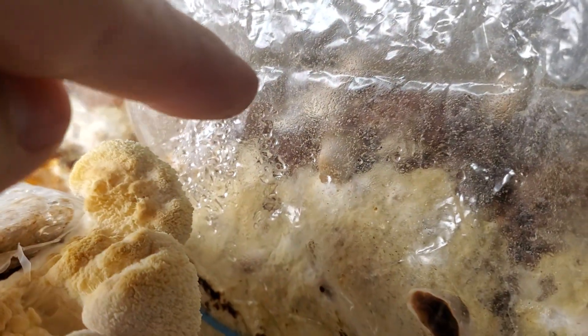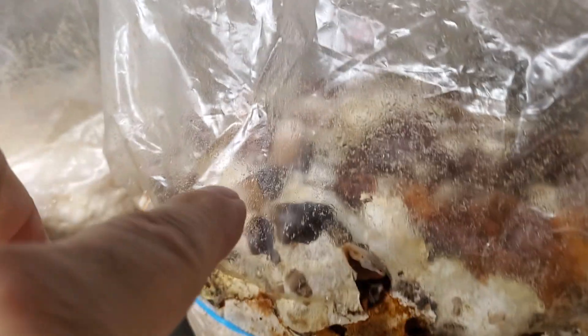Black reishi putting off some nice pins, starting to get some height on them. On these ones back here too, some nice nodes popping up.